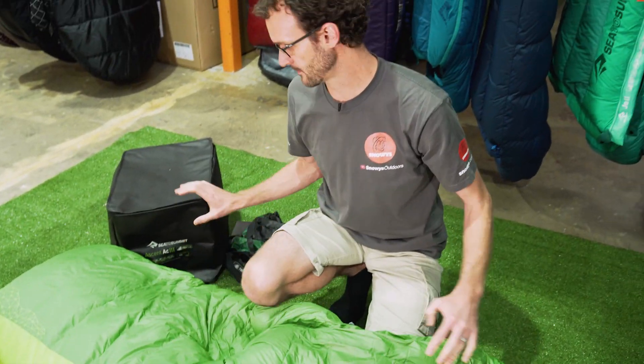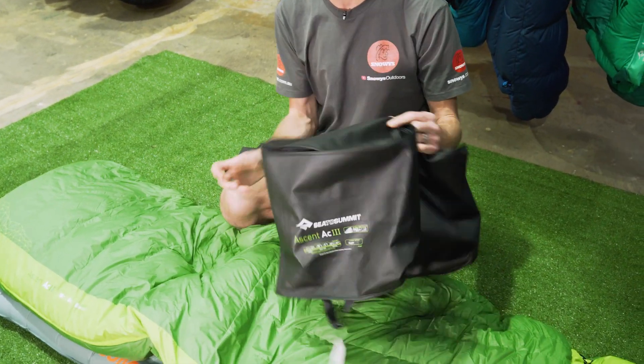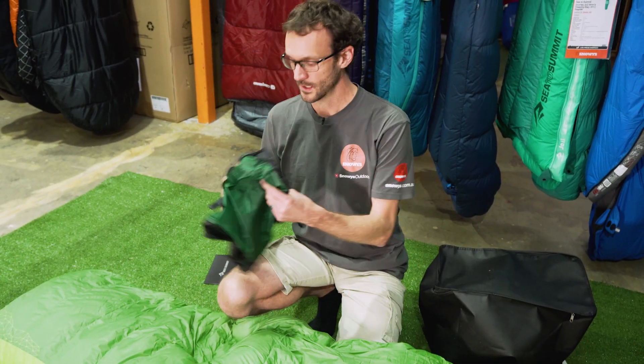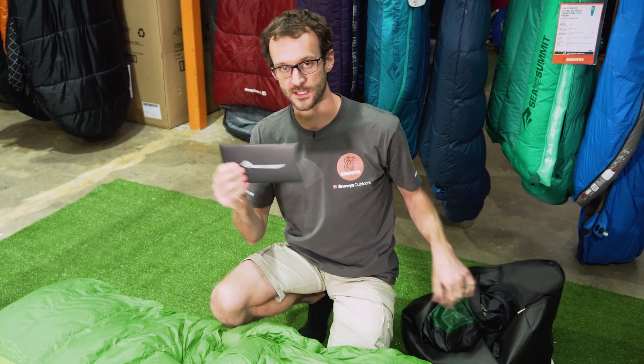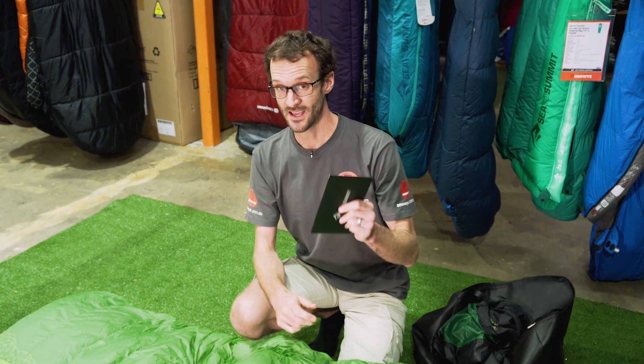With your Sea to Summit sleeping bag, the down ones come with a storage bag like this - just a lightweight storage bag so you can store your bag lofted, which is the best way to store your down bag. You also get an ultra-seal compression sack so you can squash it right down to fit into your pack easily. And you get a down certificate - an official certificate from the test of the down in the bag. Most of the time, the loft of the down inside your bag tests much better than the advertised rating, so check that out when you get your bag.